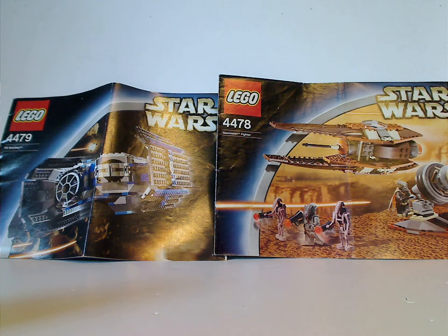Hello everyone, and here we are with another Throwback Thursday review. The rotation leads us to a Star Wars Throwback Thursday, and this one is on the TIE Bomber and Geonosian Fighter sets from 2003.